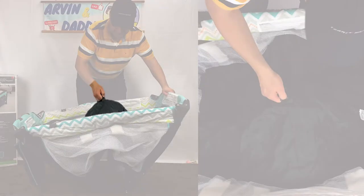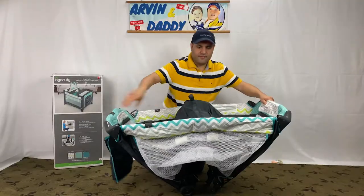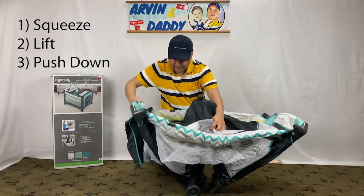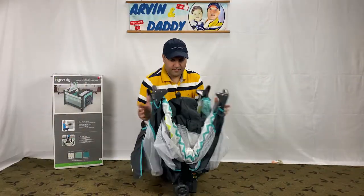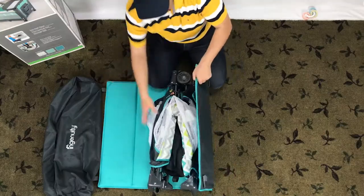Do not try to release the sidebars before raising the center — it will not work. Now we unlock the sidebars. There are three steps: first, squeeze the latch release; then lift; lastly, push down. I suggest starting with the longer sidebars first.